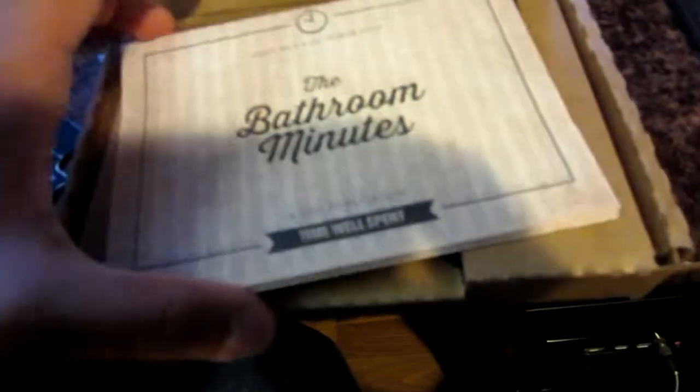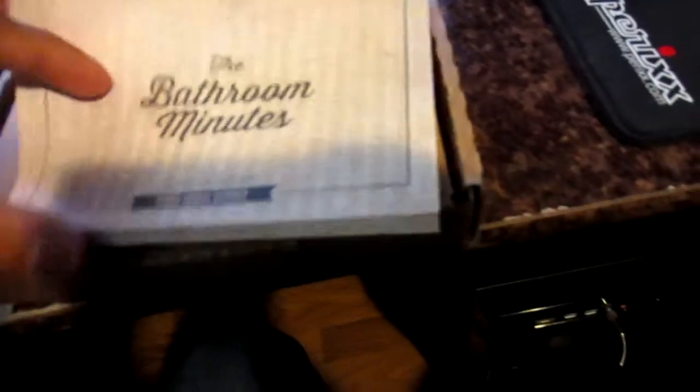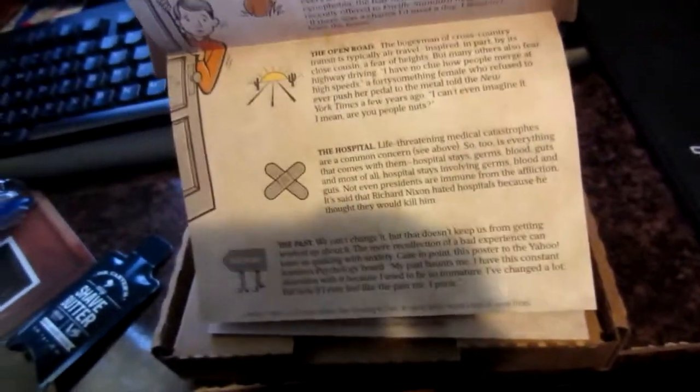There was also something on top — I thought it was just like a blank notepad to write in, but I think it's more like a guide or cleaning tips. Either way, the box came pretty well packaged. So there's the razor and the blades.